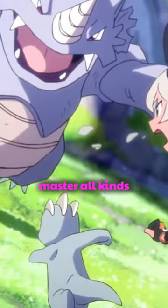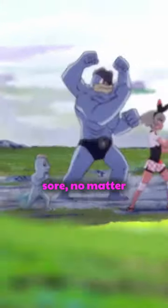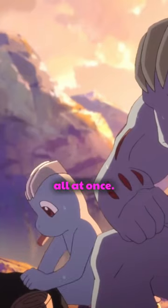Machop exercises by curling a Graveler as if it were a barbell. There are some Machop that travel the world in a quest to master all kinds of martial arts. Machop's muscles are special — they never get sore no matter how much they are used. And this Pokémon has sufficient power to hurl 100 adult humans all at once.